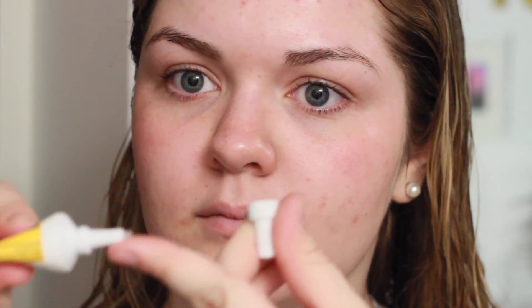This last step isn't one I normally do, but right now I'm coming off a breakout and I have little wounds and scabs on my face. So I'm going in with some Neosporin and dotting it over any blemish that's now a scab. This helps the skin heal so much faster — it's awesome.